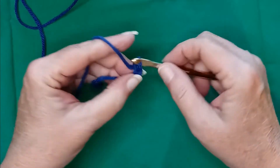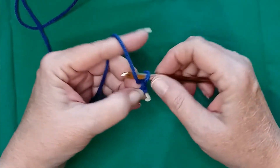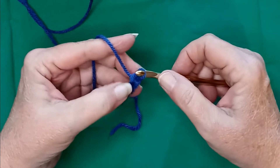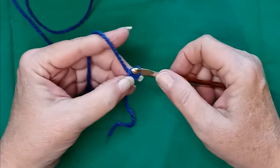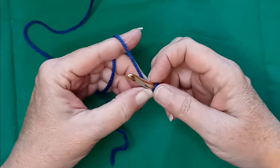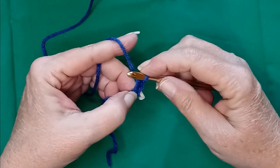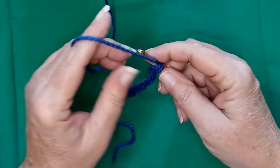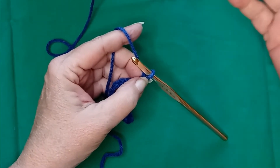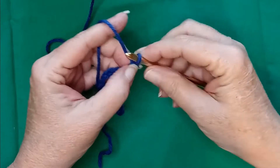Counting out 20 stitches — that's five groups of four. Now you want to do plus one. You can make your chain as long as you want for whatever the length of your project is, but you want to do it in multiples of four and then plus one.